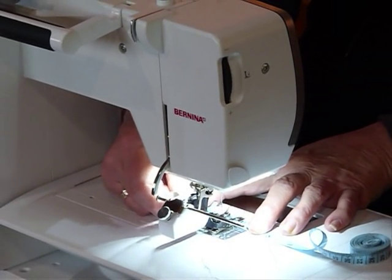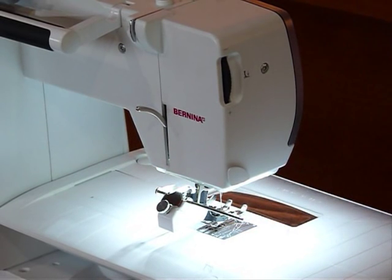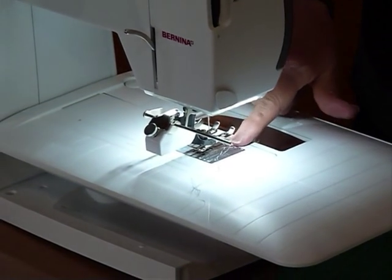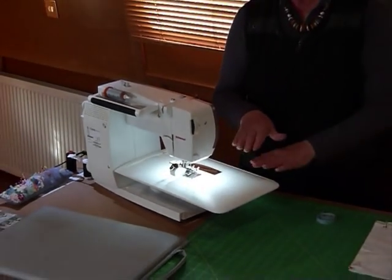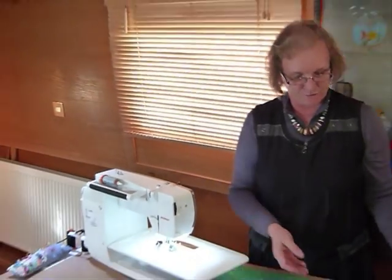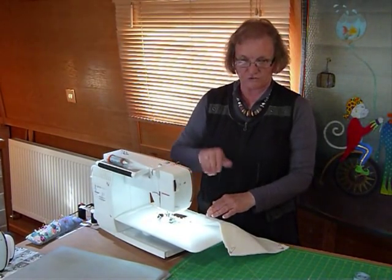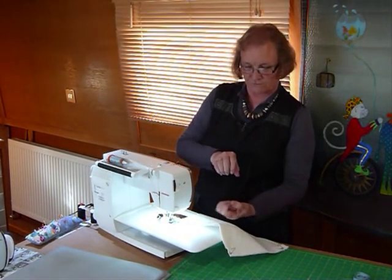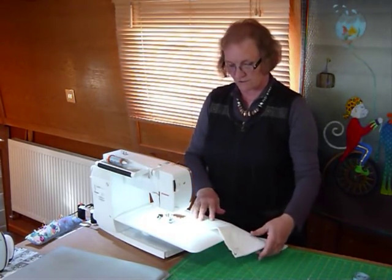You can still move that a little bit but it should be basically fairly firm. The reason we use a walking foot is because it gives us an even feed from the top. Most machines have the little feed teeth at the bottom which take your fabric through, but the top can slip a little bit, particularly when you use some batting or wadding in between your layers. What the top foot does is it walks the top through, so you've got it feeding underneath and walking through at the same time, giving you this even feed.